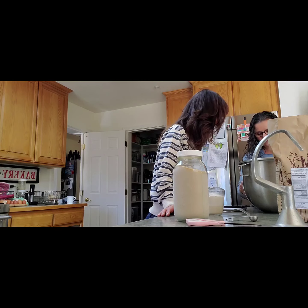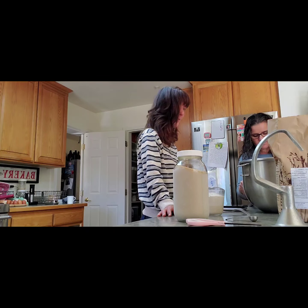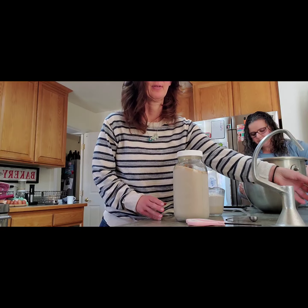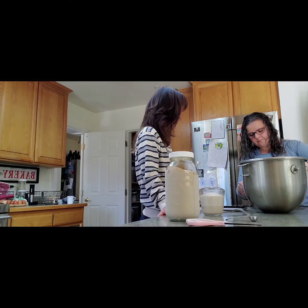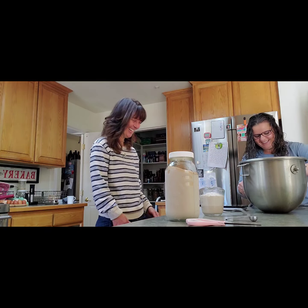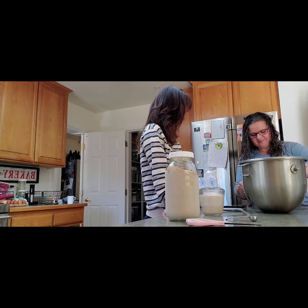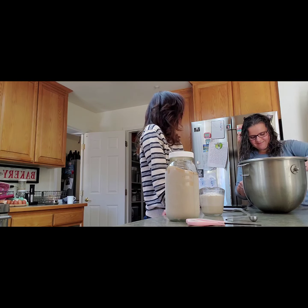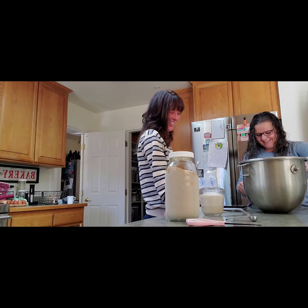It's a little browner, yeah, because it has the outside of the kernel on it probably. I only have 21 subscribers, it's not like I have a mass following.